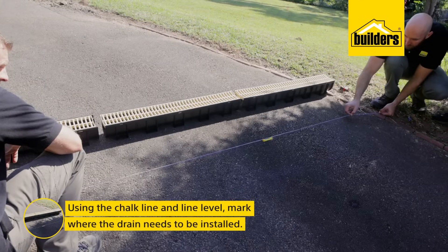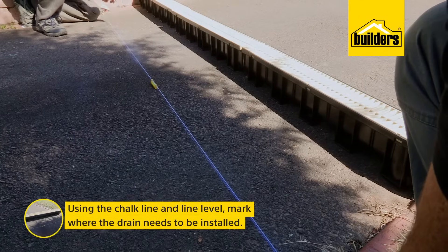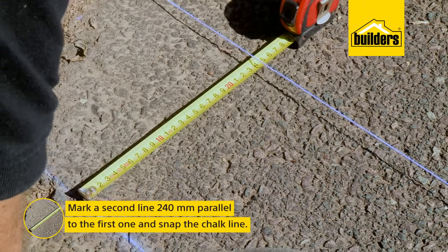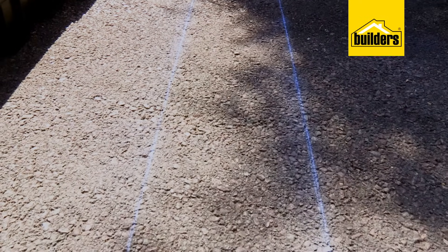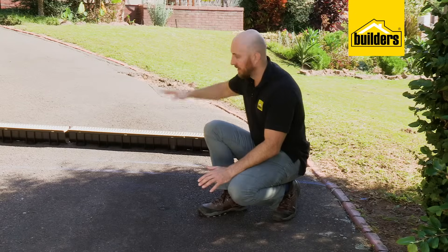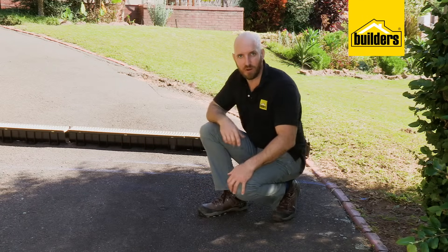Using a chalk line and a level, I've worked out where the drain needs to be installed to get a slight fall toward the flowerbed. Then mark a second line 240 millimeters parallel to that and snap the chalk line. Remember there are detailed instructions in the packaging. Our lines aren't quite parallel to the gate — that's just the angle of the driveway. By putting it at a slight angle, we can use the fall of the driveway to get our runoff.